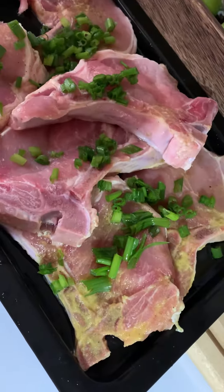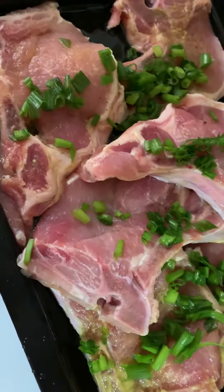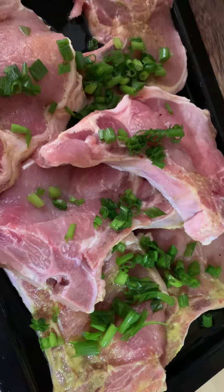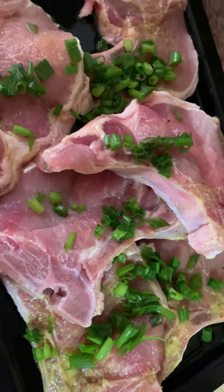Here are my lovely pork chops, nice and thick, getting ready to go in a 350-degree oven, already preheated. All I have here is some chopped green onion, canola oil, and about four sprinkles of all-purpose adobo. That's all these bad boys have right here.